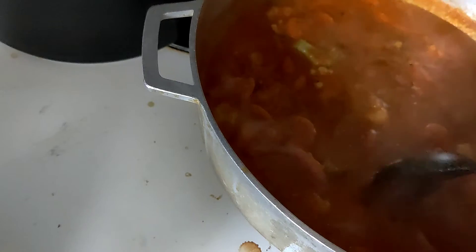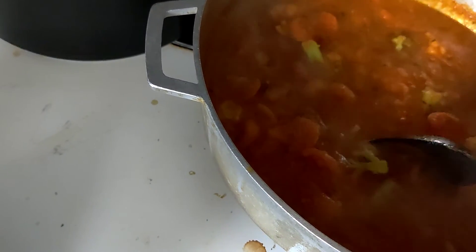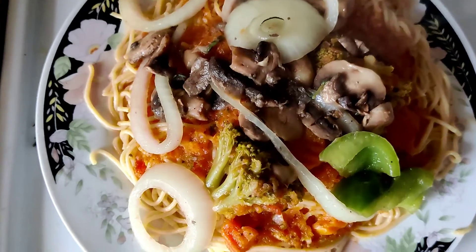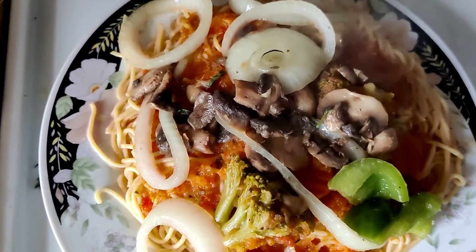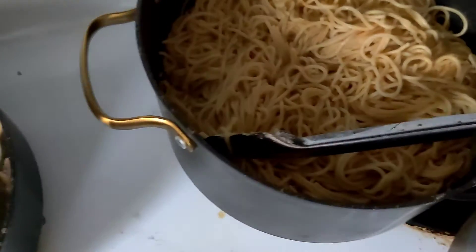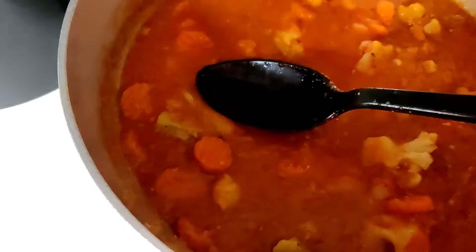So the spaghetti is done and this is done. This does not take a long time to make, trust me — 30 to 45 minutes. Here is the spaghetti: vegan, all vegan, no preservatives.